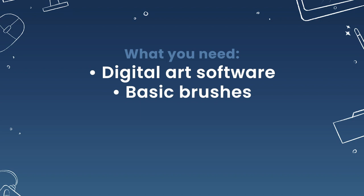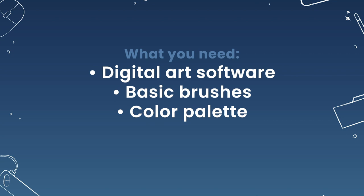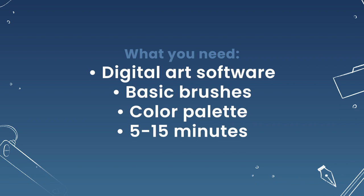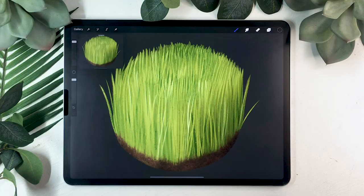I will be suggesting really basic digital art brushes — basically the ones that come with your software — and I will also include a free color palette in the description below, though you can pick your own colors. If you are watching this in the course, set aside 5 to 15 minutes to practice your grass texture, depending on whether you are on day 13 or 14 of the program.